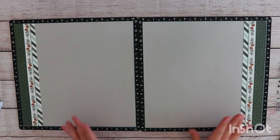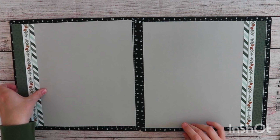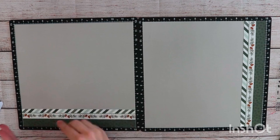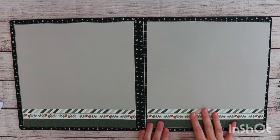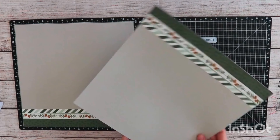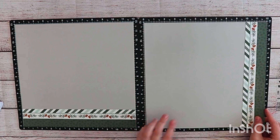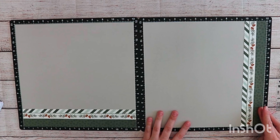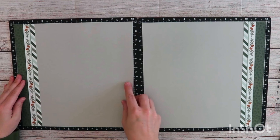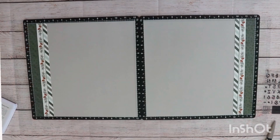I have all of my strips adhered down, and now it's time to bring in the pictures. Before I do that, I just wanted to point out that you could really flip the sketch very easily — just by rotating it. You could do two borders down on the bottom, or do one on the top and one on the bottom. There are a lot of options. Patterned paper strips really just make your pages come together rather quickly, and they end up really cute.